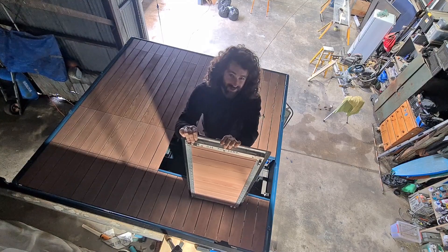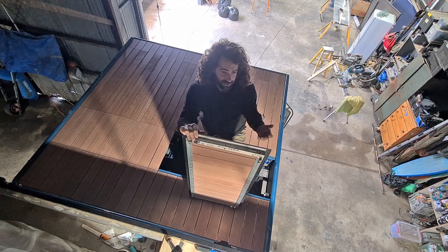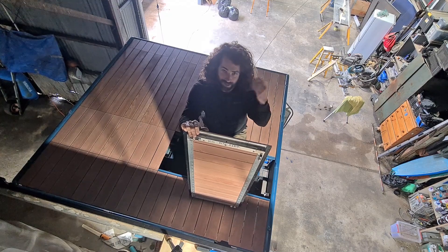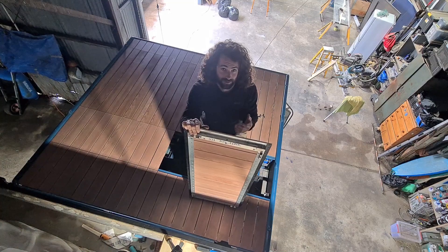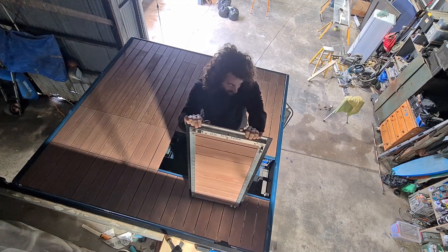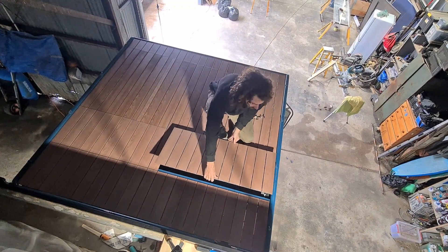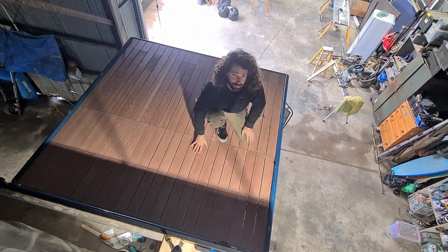That's one example of why it takes so long — everything on this truck has to be custom made. I don't have drawings for anything, I'm just making it up as I go. If I was building another one of these it would be a lot quicker because I know what to do now. Anyway, that's how the hatches work — they just sit down in here, you push them in.